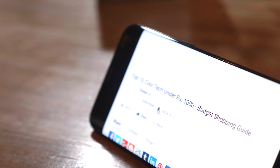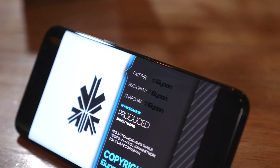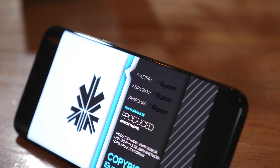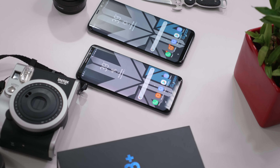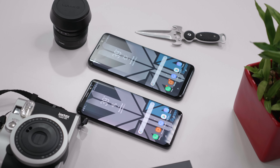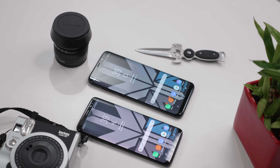Running everything on the inside for the Indian variant is the Exynos 8895 octa-core chipset with a 4x2.3GHz and 4x1.7GHz CPU setup, along with the Mali G71 MP20 GPU. You also get 64GB of storage and 4GB of RAM.